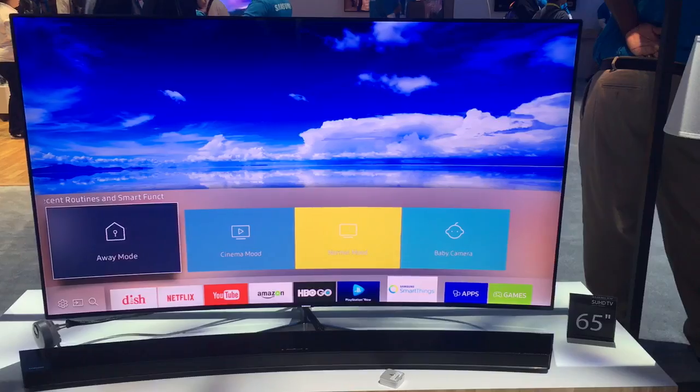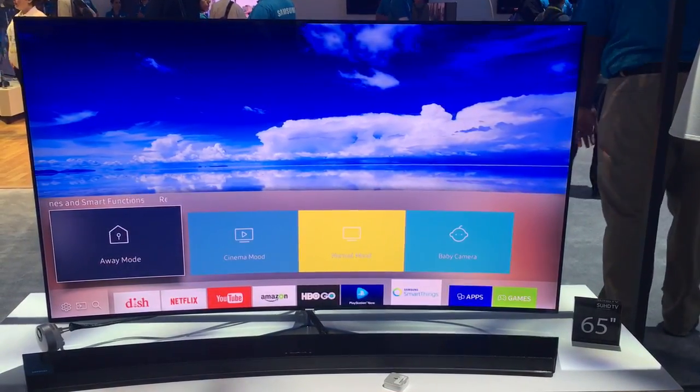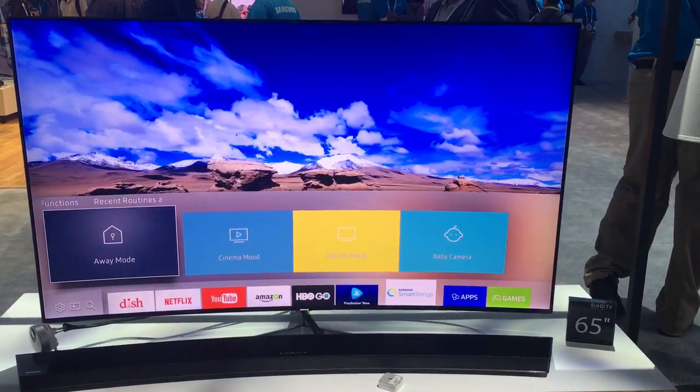Now if you look here, right now we're in what's called Away Mode. What Away Mode allows you to do is that when you leave your house, you can actually power down everything — your lights, your TV — or you can even turn on your home security system as well.